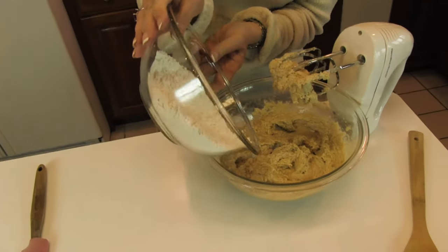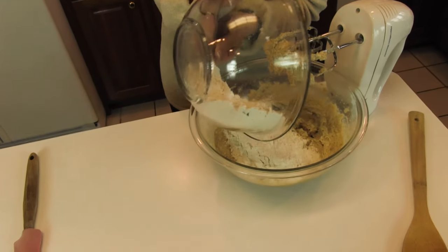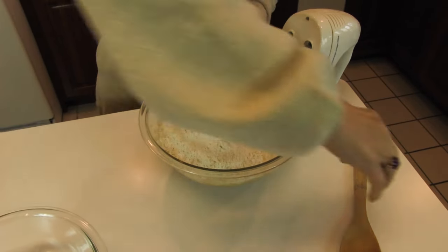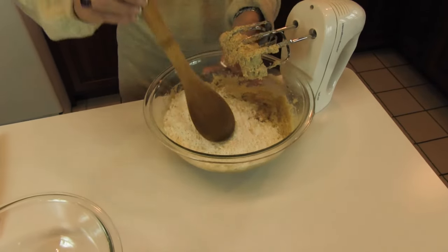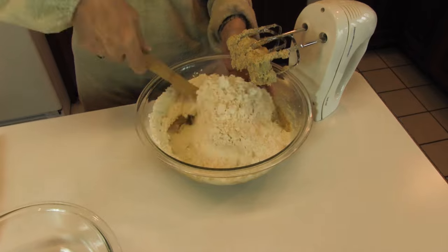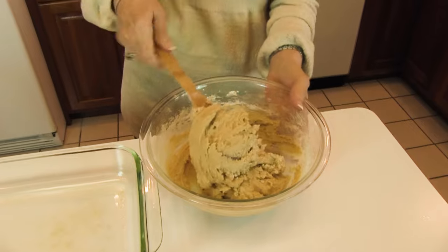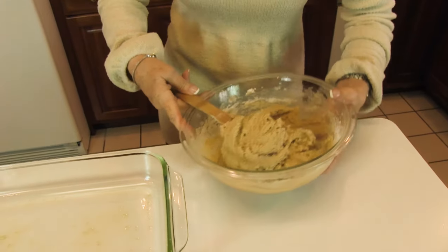Now we'll put our dry ingredients in with the wet ingredients, and we're going to stir those together with a spoon. You don't want to overblend this. You want to stir your batter until it just comes together, and it's going to look maybe more like dough than batter.